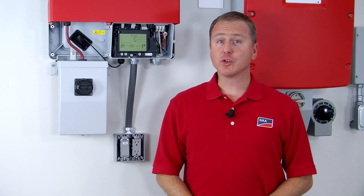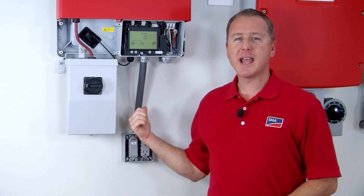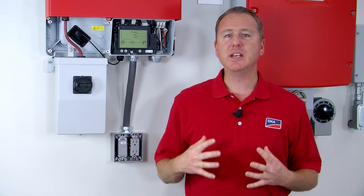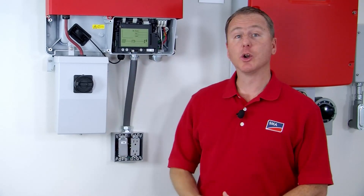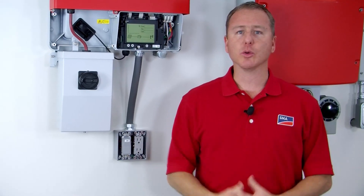Using the 3% voltage drop rule suggested by the National Electric Code, that would give a number 18 wire about 75 feet from the secure power supply board to the electrical box. You can go more or you can go less, but that's a good rule of thumb.